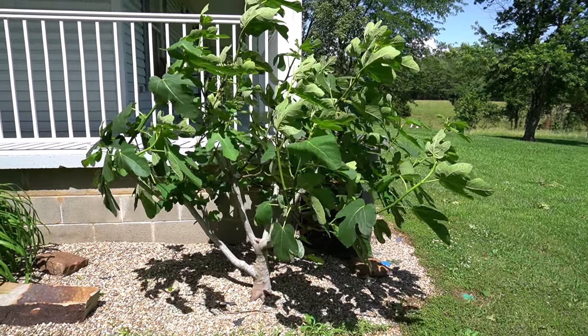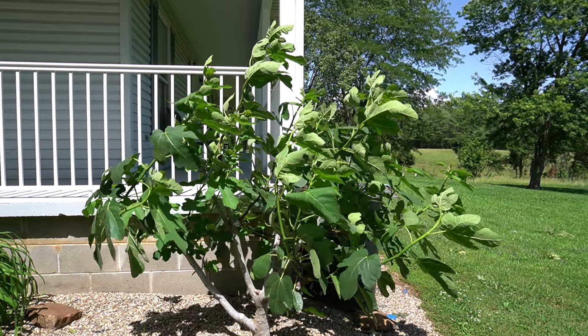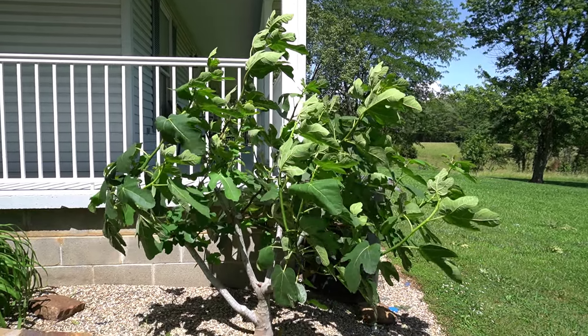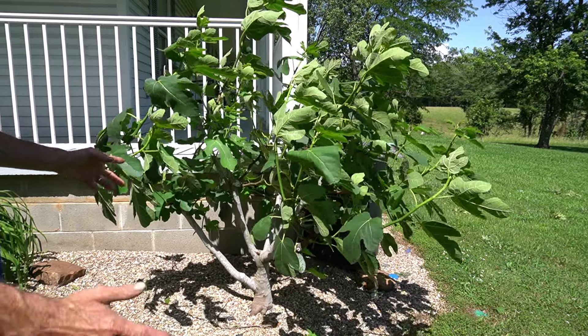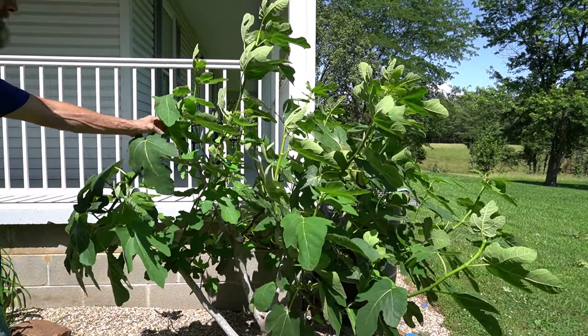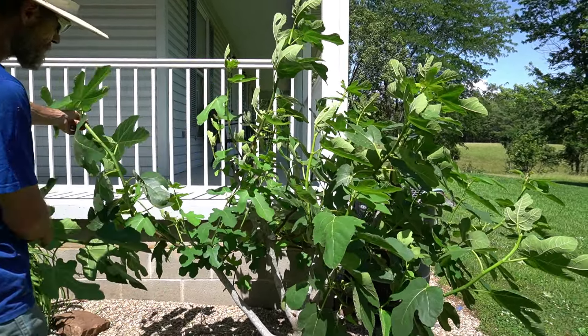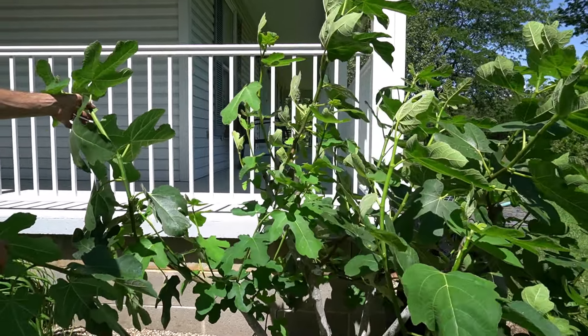Good afternoon. And this is what's possible with a Hearty Chicago fig that was kept in a styrofoam box over the winter. It's on the south facing side — actually the southwest facing corner of the house. This is zone 7A. And look at the fruit set on this thing on Memorial Day. Already.